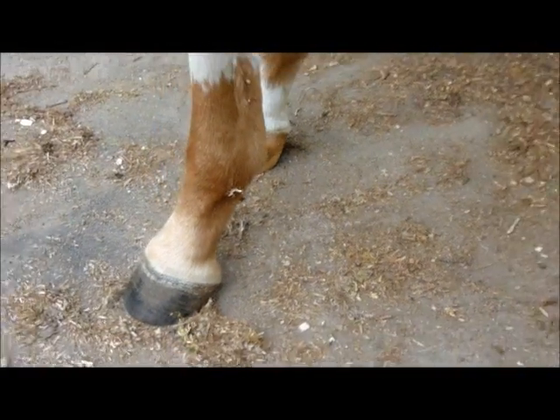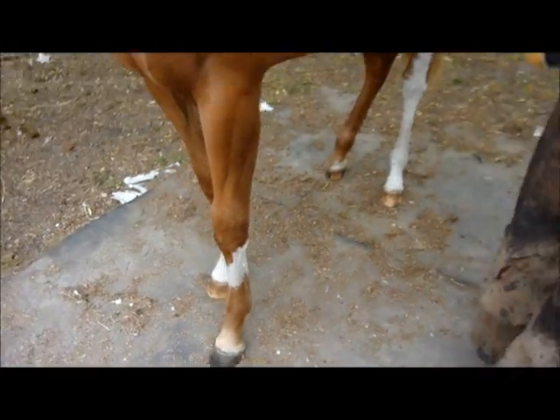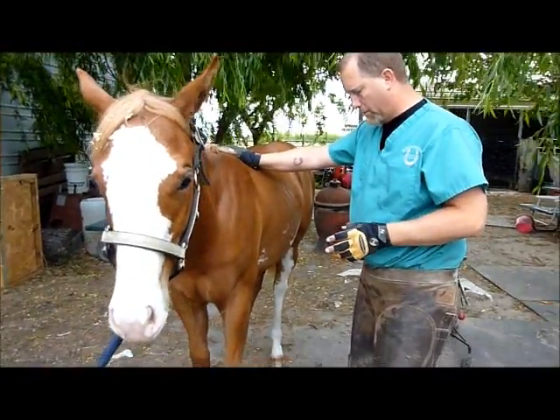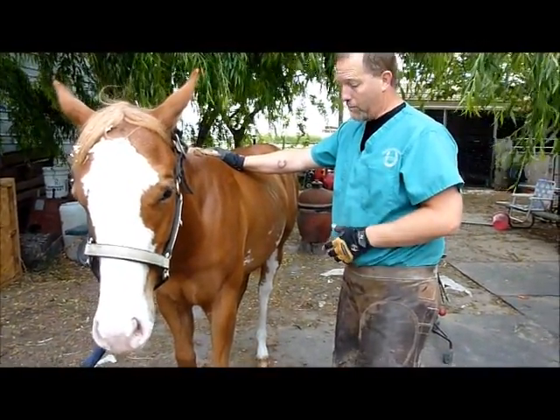I don't want to put shoes on her. I need to lift that right front foot, but I don't want to put shoes on her because she's just so small, and I don't want to be out here resetting shoes every two or three weeks and run the risks of running hot nailing her.